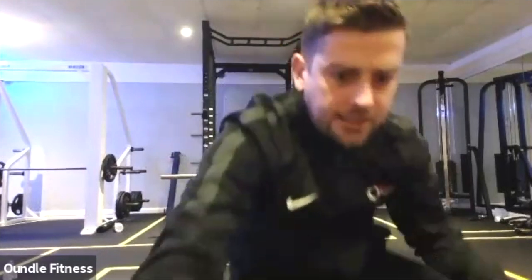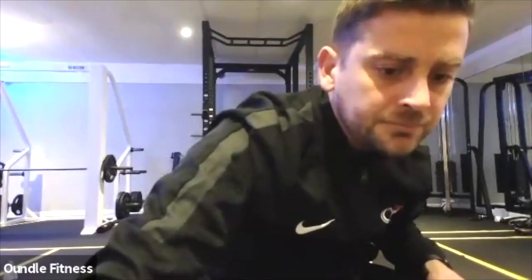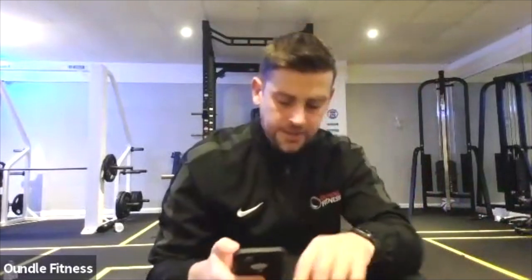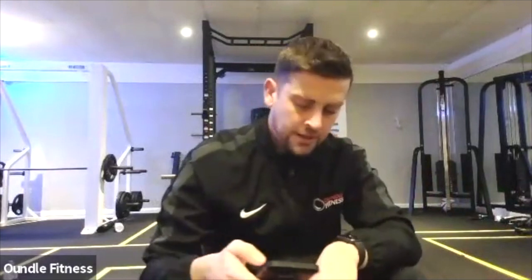Keep working, keep working. Ignore that, keep working. Got 20 seconds left of this one. 10 seconds. Five, four, three, two, one.